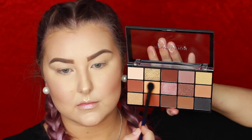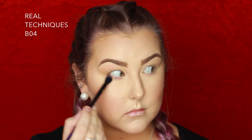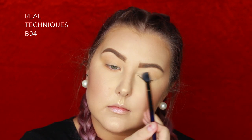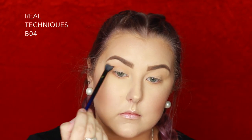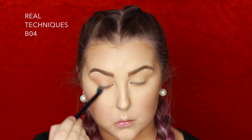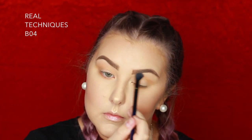Moving on to eyes, I'm taking this Makeup Revolution Palette which I was so impressed with — I could not believe how pigmented, creamy, and blendable all the shades were. I'm taking the lightest peach and then the lightest brown in the palette and just buffing this into the crease and underneath the lower lash line with a BO4 from Real Techniques.